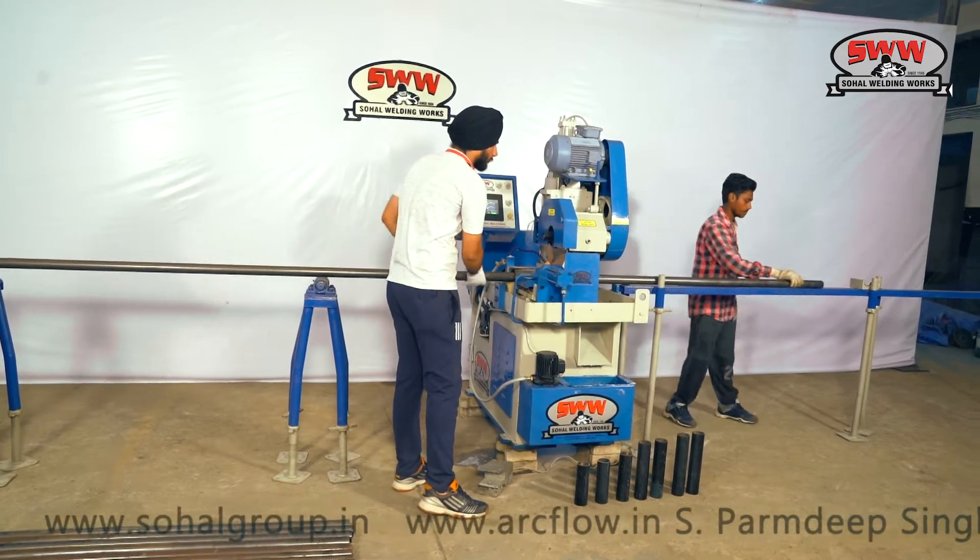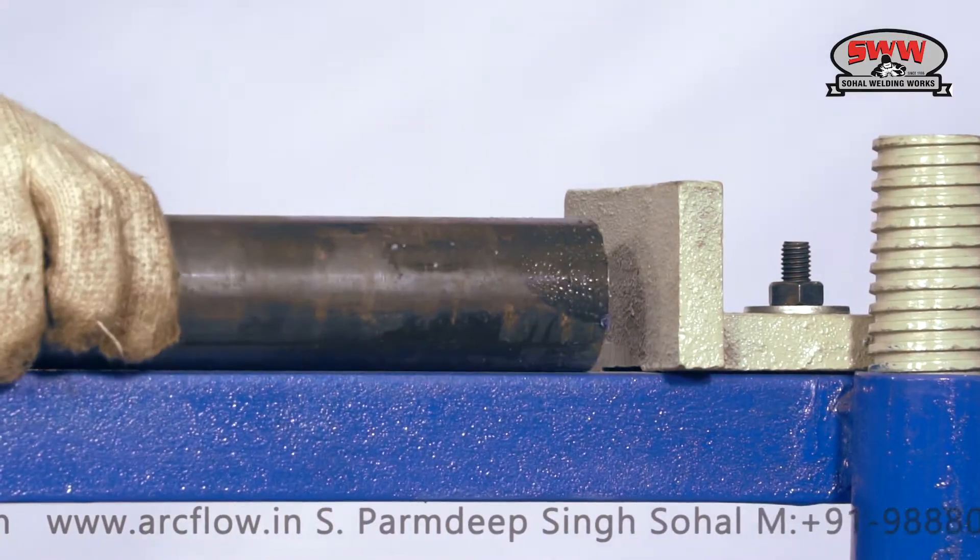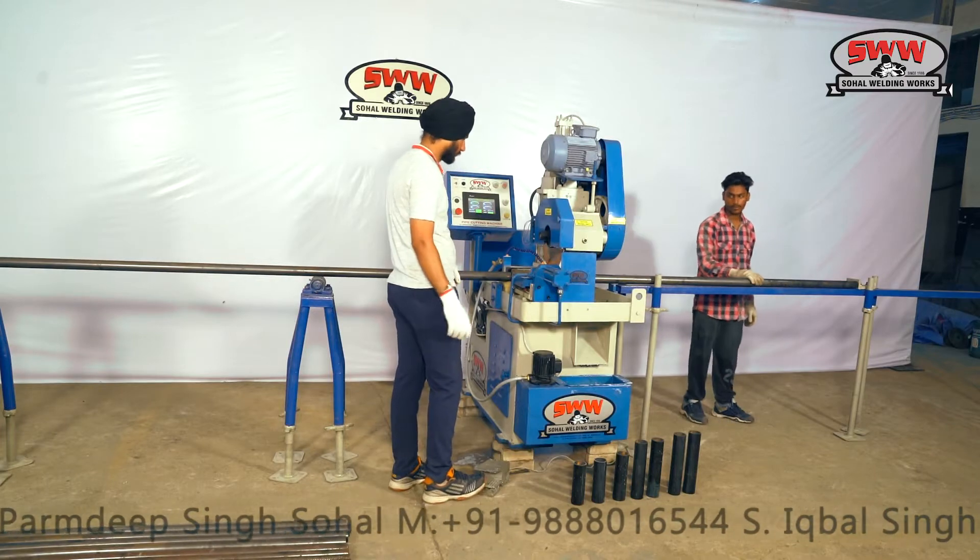48 millimeters pipe cutting for vertical standard, ledger, and prop of various lengths.